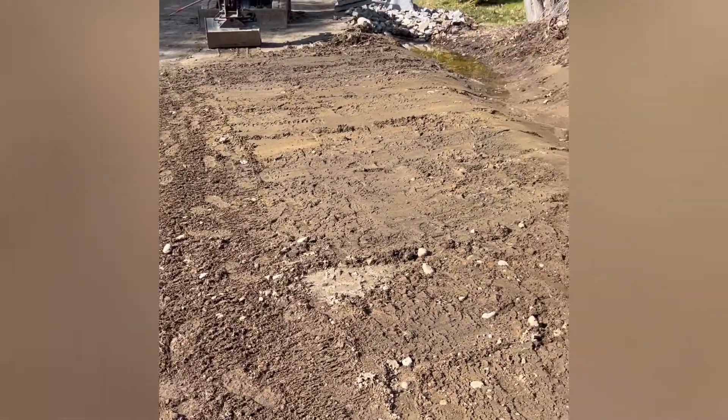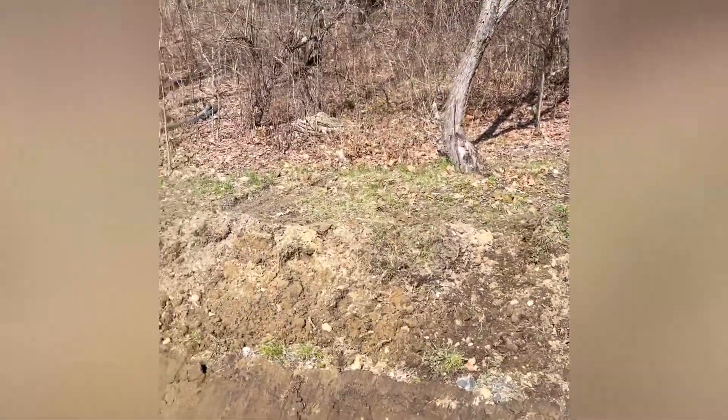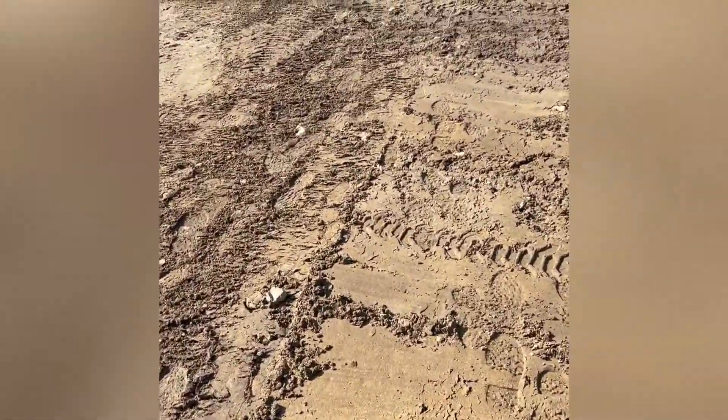This was a mess. Look how much water is in there — it's coming from this hill. But the driveway was always staying wet here.